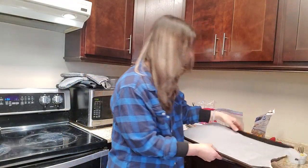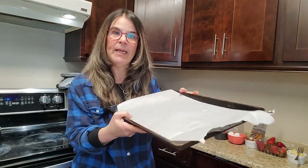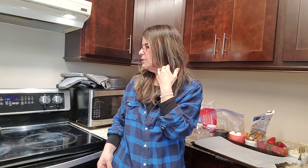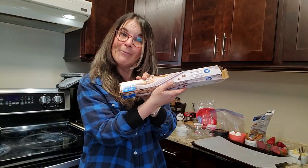The other thing you're going to need is just a cookie sheet. You can take a plate and just line it with some parchment paper. You can get parchment paper anywhere. That will prevent it from sticking.